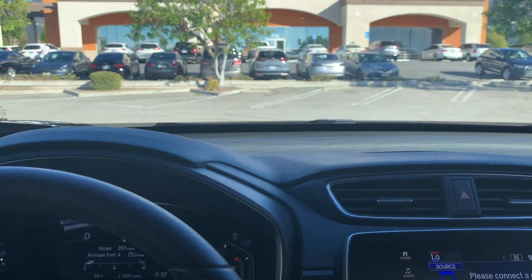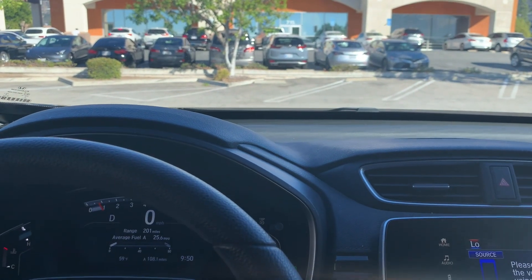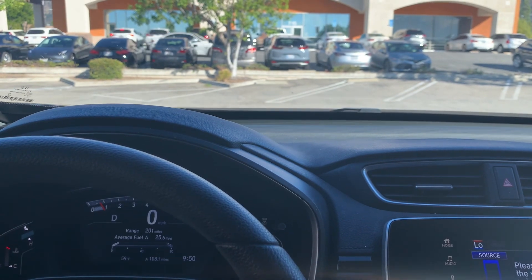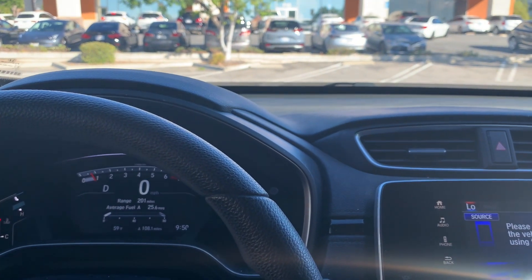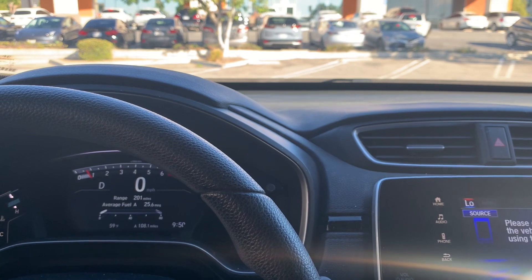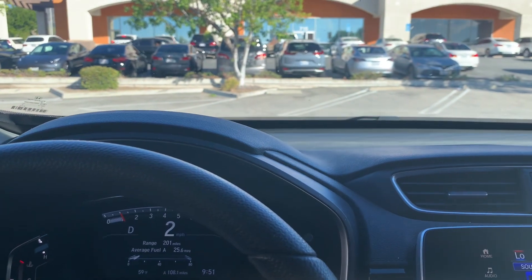Say you're in drive and you're pulling up to a stop sign. You come to a complete stop — I let go of the brake and the car does not move forward. It's a cool feature that stops you from rolling into the car behind you if you're messing around with the radio. When you're ready to go, you just step on the gas and it releases real easily.